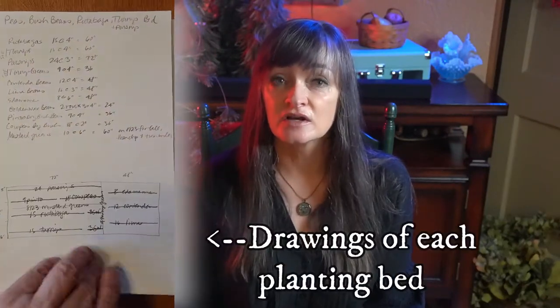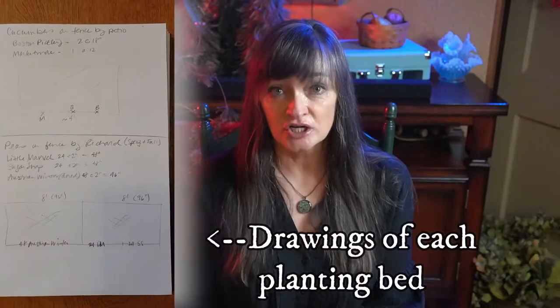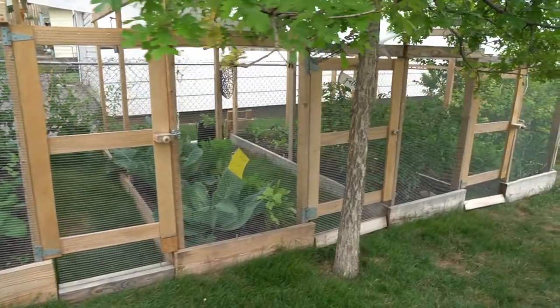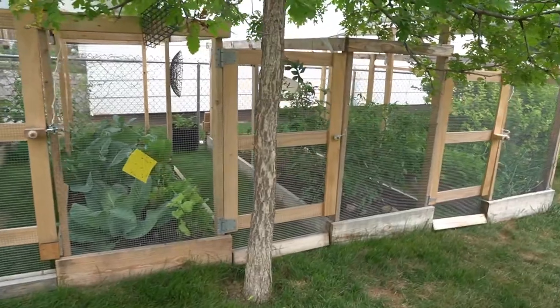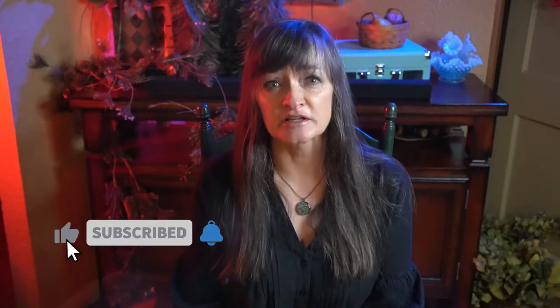Next I worked out on the overhead diagram of my lot where I plan to plant everything, to make sure I had room for it all. I also consulted my planting diagrams from last year to make sure I was rotating crops to avoid having pests and diseases build up in the soil, plus balance the soil health and nutrients. Ideally you want to plant something in the same space only once every three to four years.